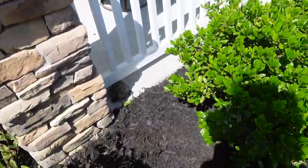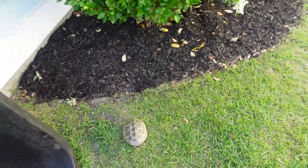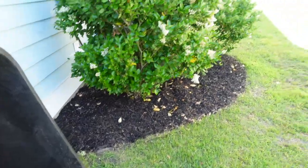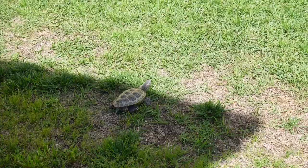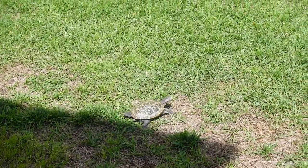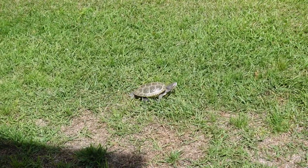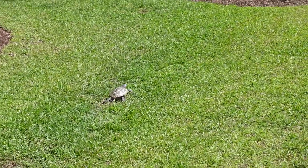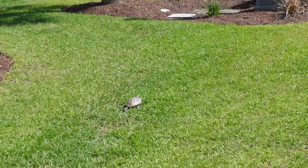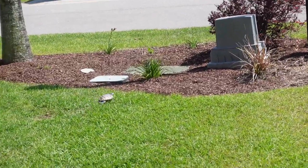I pick her up and move her to the other side of the mulch bed, hoping she'll start digging. No — she's looking for more concrete slabs and gets stuck again. I move her hoping she'll go on the mulch, but she's in the grass — the undiggable grass — and then she's just leaving. She's walking away from the mulch beds, avoiding the mulch on her left, and going towards the street.